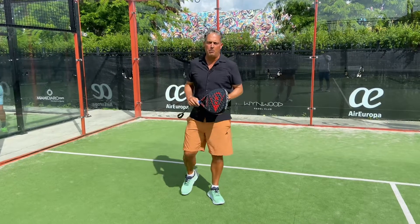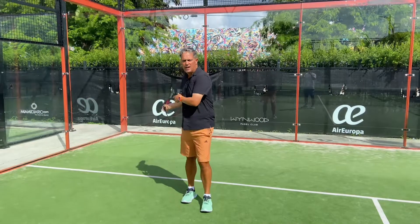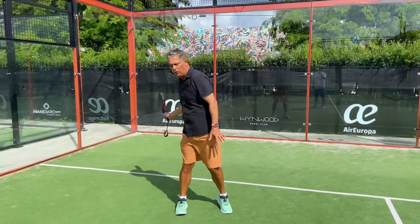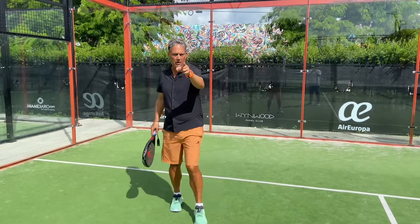Hello everyone, this is Julian, Paddle Master Coach. Today I'm going to be showing you how to use the back wall. We're going to start first with the forehand side. I'm going to show you all the different walls, how to react, how to behave, and how to hit a proper shot every single time the ball hits the wall. Let's take your paddle game to the next level.